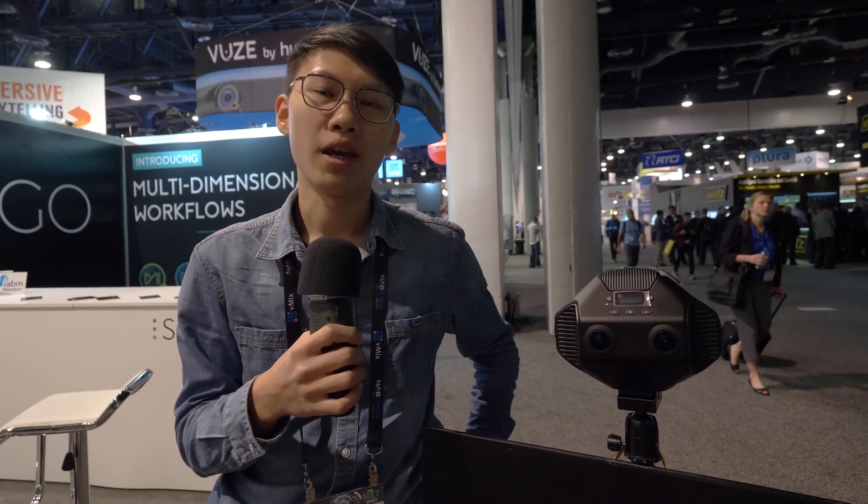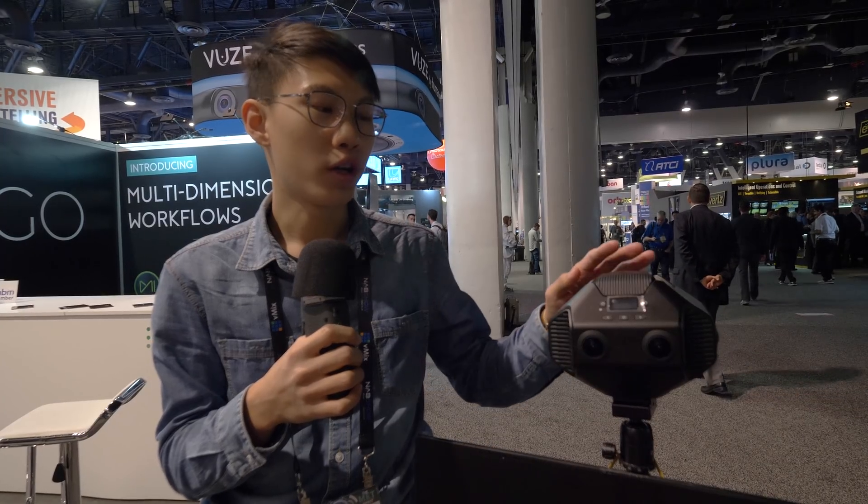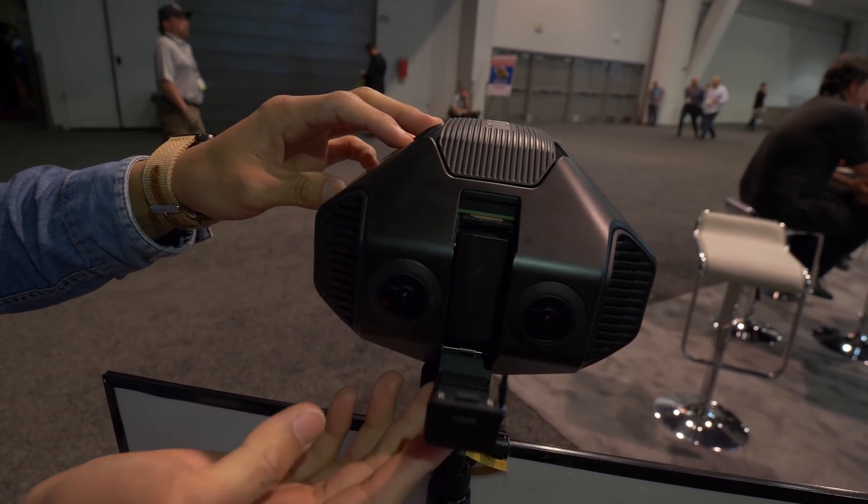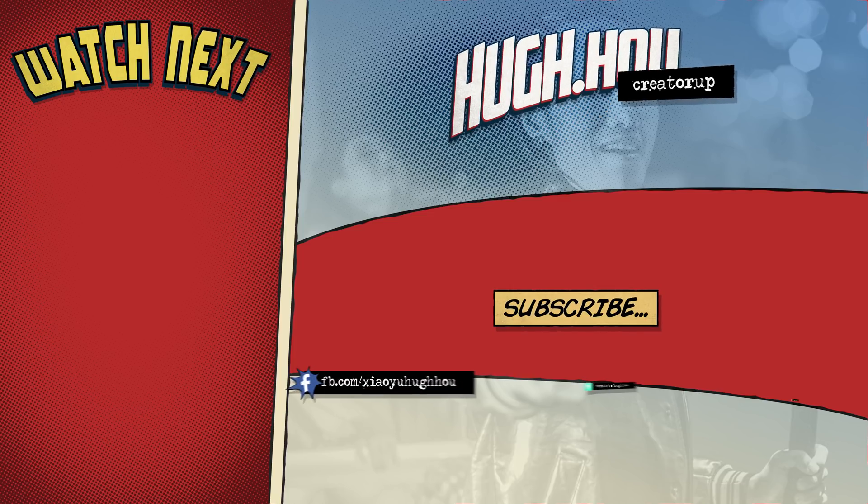How much does this camera cost? On crowdfunding it's about $2,500 US dollars, and the retail price will be maybe above $4,000 or so — but that's not quite confirmed yet. At NAB everyone said the price is amazing and they really want to back us. We hope our product can surprise everybody and deliver a very good professional camera at a very reasonable price.